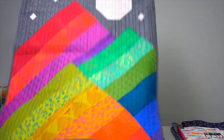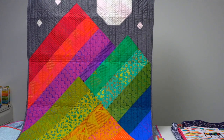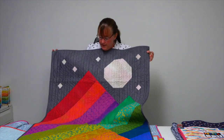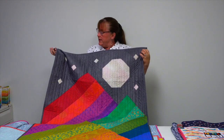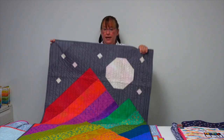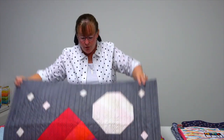This one is called Peace and Quiet — and of course the 'piece' is P-I-E-C-E. It features some very simple quilting you can do yourself with solid straight-line quilting, and again a great use of tone-on-tone prints.